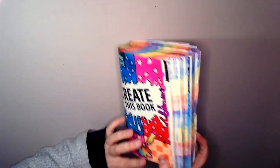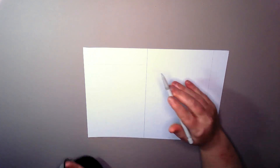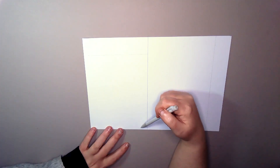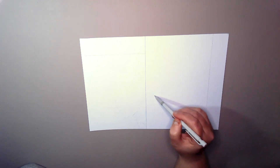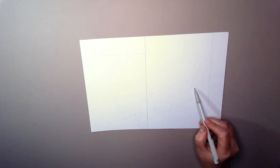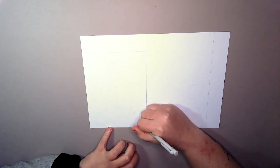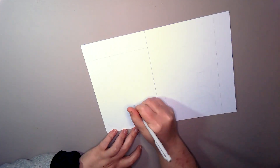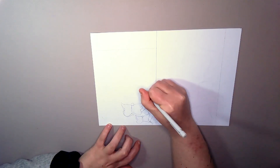Today we're creating a collection. I wasn't sure what to do here — I'm not a collector. I originally was going to do all my characters, but fitting them all in this space, given how many characters I have, just wasn't going to work. So I decided to do something that I very rarely draw. I'm creating a collection of butterflies, basically.